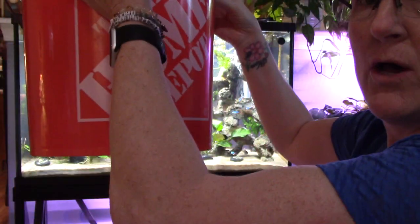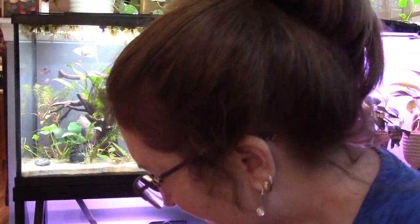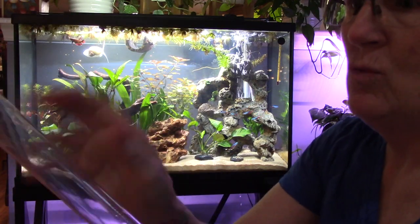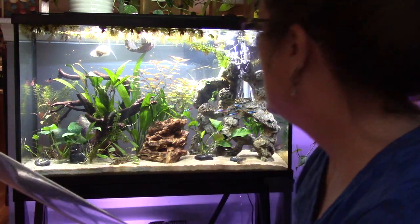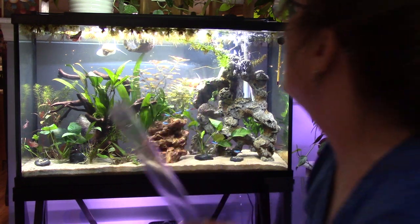I have this big Home Depot bucket, which is a five gallon bucket. I have a siphon hose. I have a bigger one of these, but I like to use the smaller one because I can get in between the stuff if I see any detritus on the bottom of the tank. And let's get started.